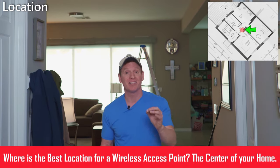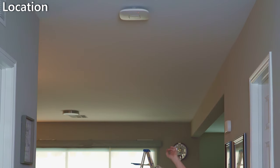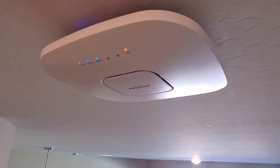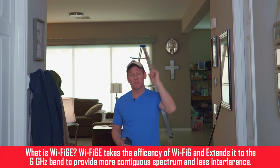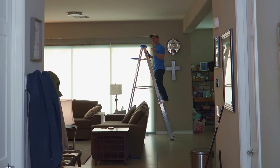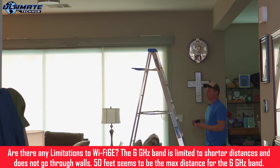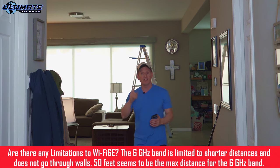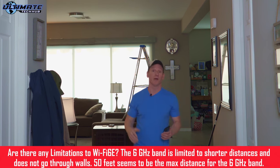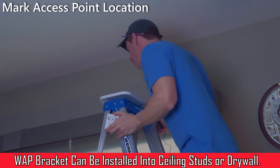First thing you want to do is determine the center of your home — that's where the access point should be located. Right here you can see our WA630 access point. This is a Wi-Fi 6 access point and we get great coverage throughout the house, so my plan is to leave that access point where it's at. Our location for the new access point will be about right here, and I'll drill a hole through the ceiling into the attic. We'll run our CAT6A wiring through the attic all the way to the network panel in our closet, and then we'll attach the mounting kit with the provided hardware. Go ahead and mark the location of our access point ceiling mount bracket.